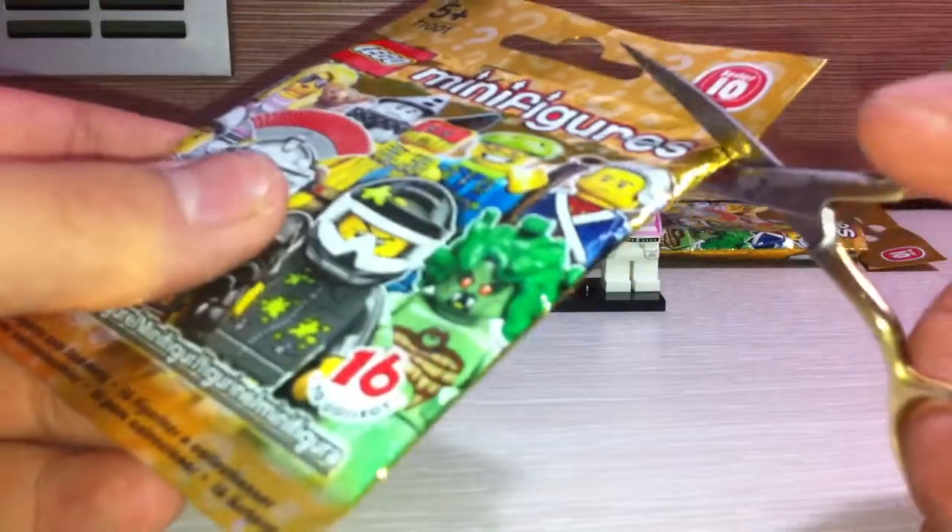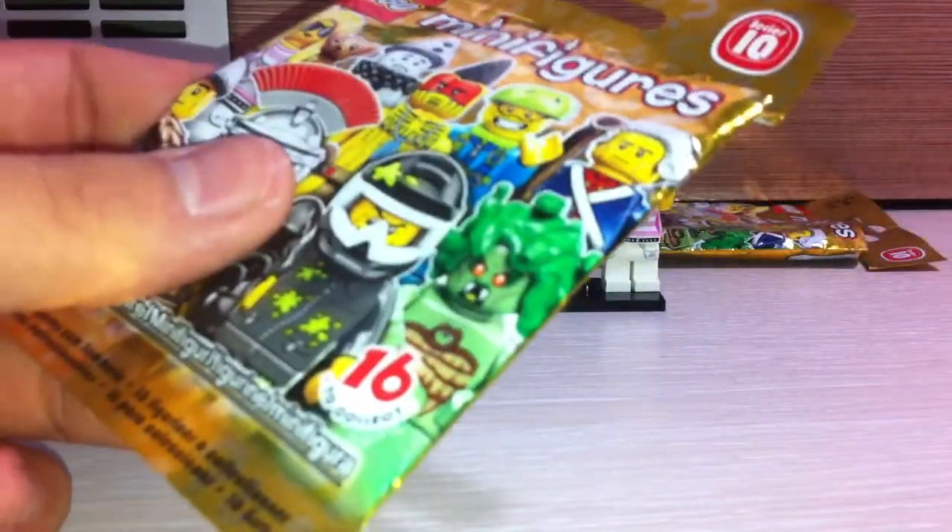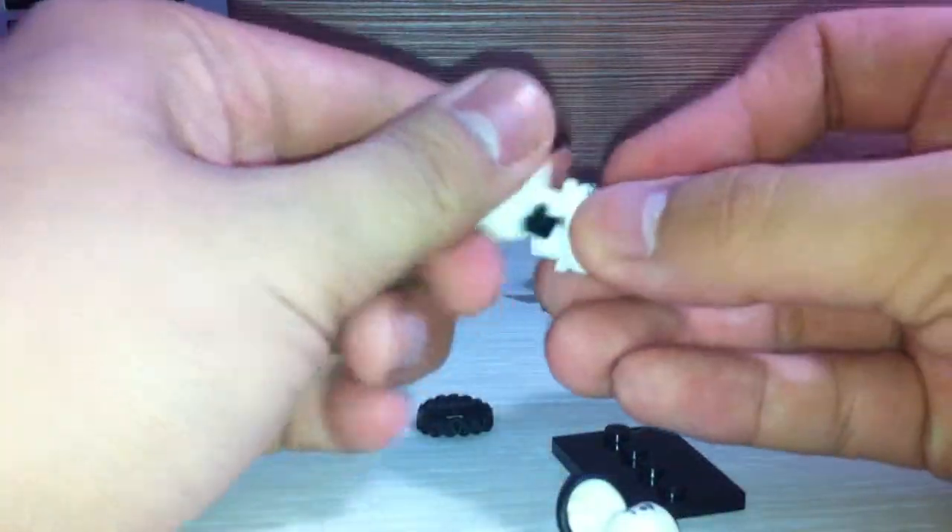And the next figure — again, if you want to guess what is inside, write it in the comment below. What we got inside... this is a buddy I don't have. Oh yeah, I don't have this figure — this is the Sad Clown.